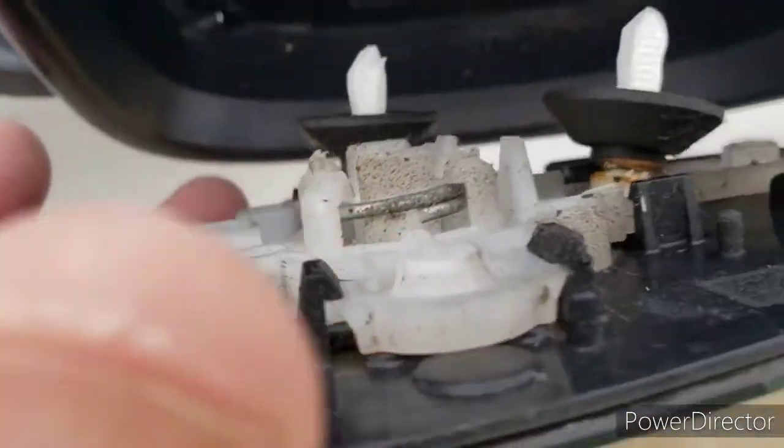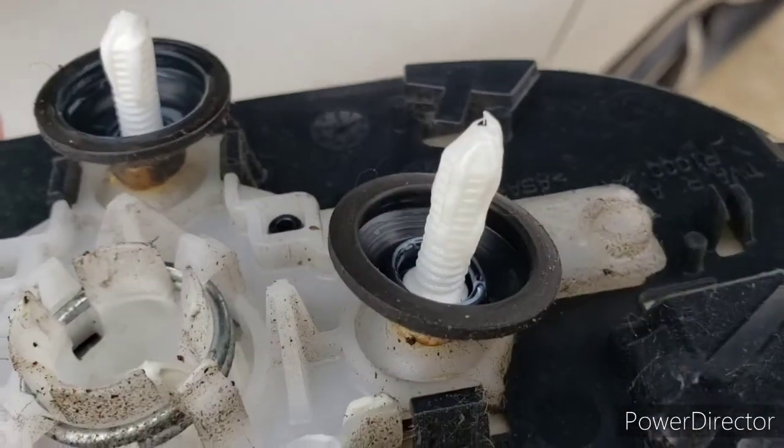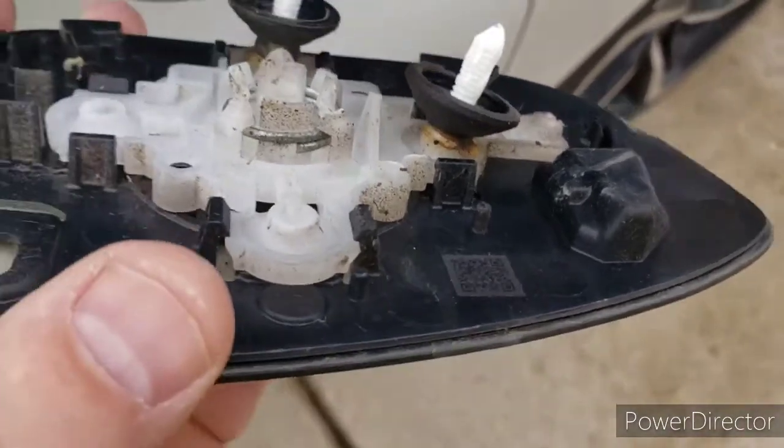What I'm going to do is remove these extra fastener pieces and put them on the newer unit, which I'll show you next.